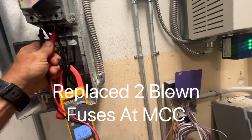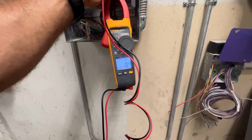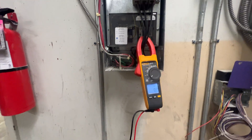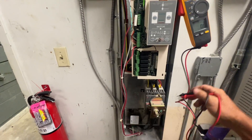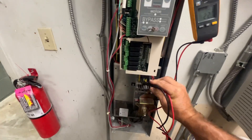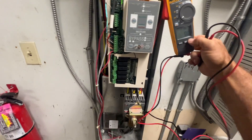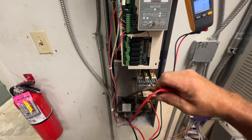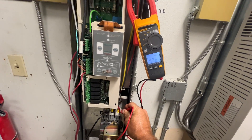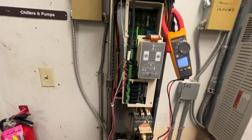Let's go under here. There we go — 478, 478, 478, and 478. So we've got power here to the drive and I've got this power back on. Just gonna make sure we've got power coming out — 480 on legs 1 and 2, 477 on legs 1 and 3, 476. So that's power going up to the drive.